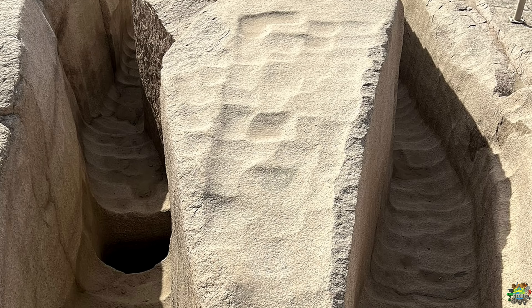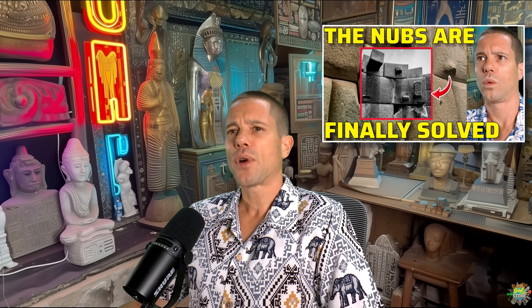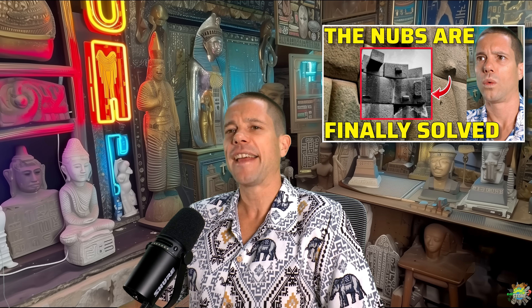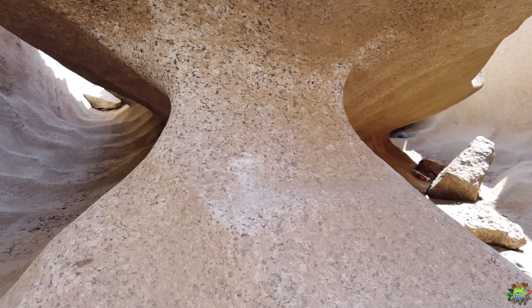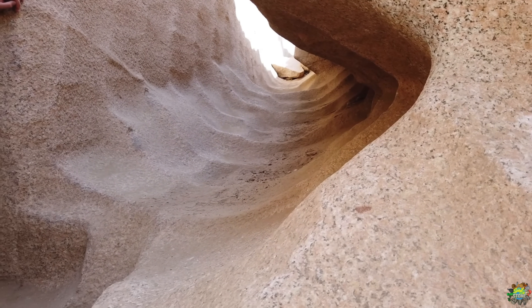And that's where many of you raised some important questions. Because in that video we didn't just suggest that they were able to soften the granite — we proposed something far more radical: that the primary purpose of this ancient quarry was not the obelisk, but the production of water glass. And since then we have received a lot of thoughtful criticism and questions, especially about the unfinished obelisk and what was really happening here. So in today's video I want to share a few more ideas and explain why the so-called unfinished obelisk might not be what it seems.